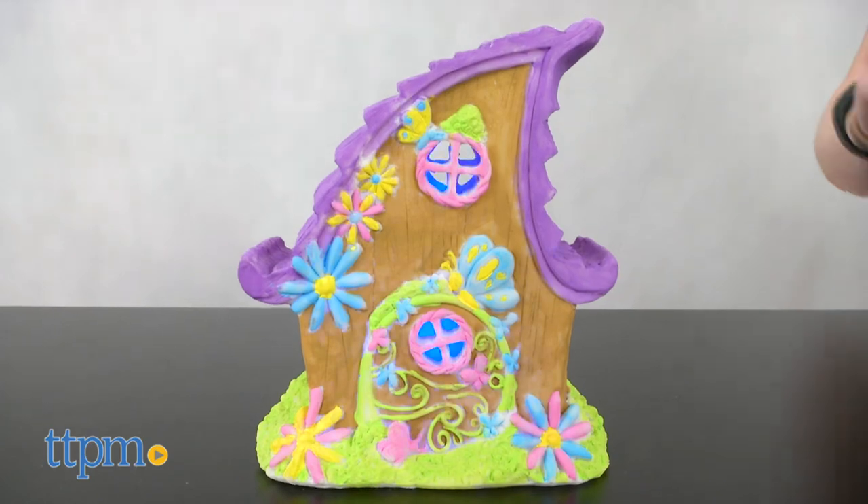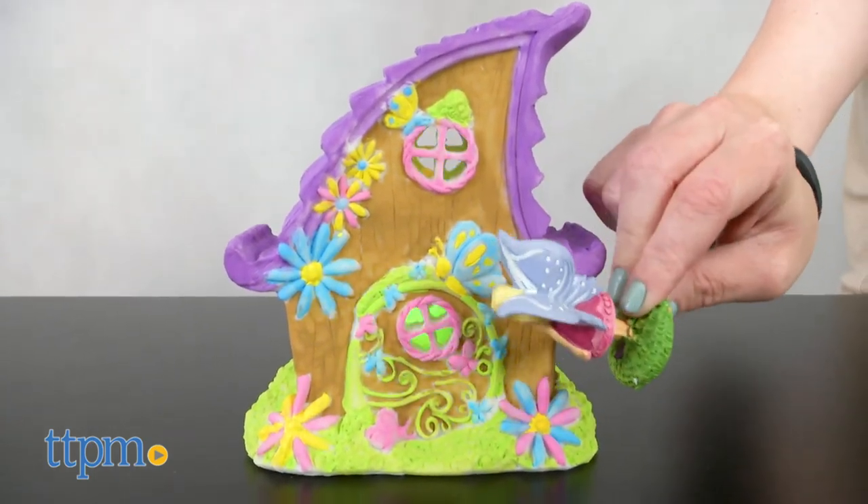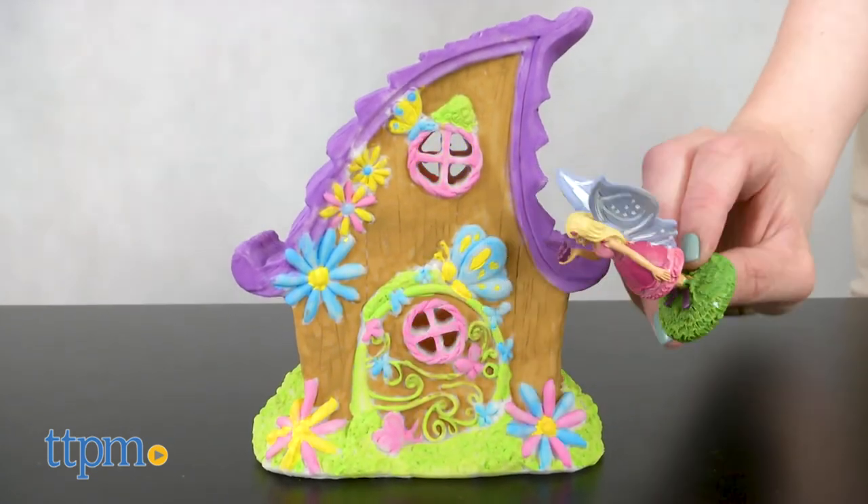Kids can paint the house however they want, and even mix paint colors to create new colors. The light inside the house would make this a fun nightlight, while the included figures will help inspire creative play for younger kids.